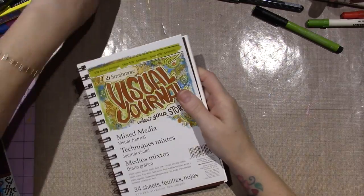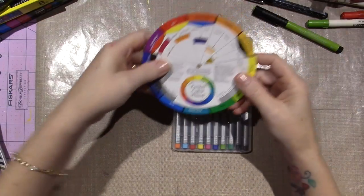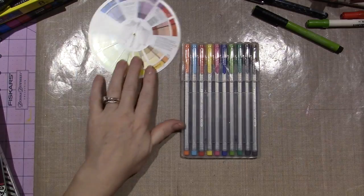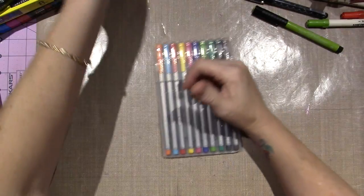One thing I got yesterday that I wasn't really pleased with — ooh, look, I got a color wheel! This was very helpful. I wrote down a lot of the stuff about the color wheel, understanding color, what's complementary and stuff like that. It was really cool to have that.